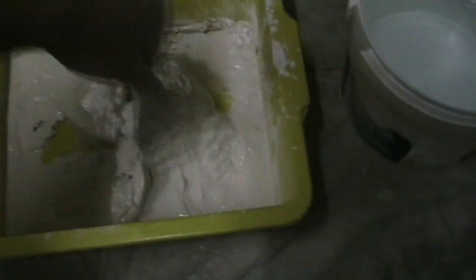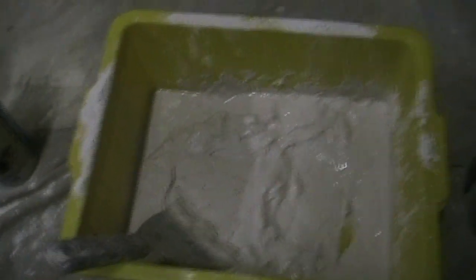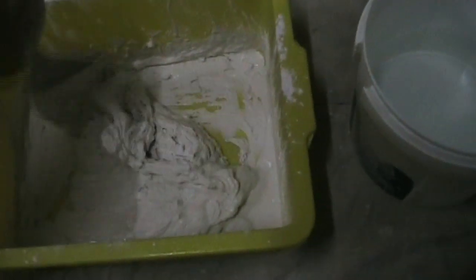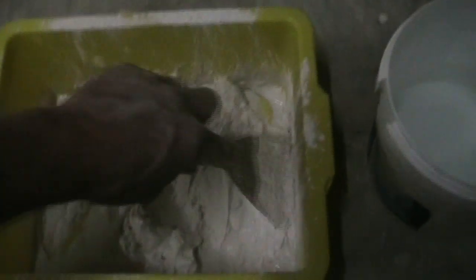Look, that's getting absolutely beautiful, nice and creamy. And if you think it's a little bit watery, just sprinkle a little more cornice cement on there - just like you're doing a cooking show on TV. And what happens is you finish up with a beautiful mix. It's also good to mix up your cornice cement in a rectangle or square container rather than a round container. With a round container, you just can't get your trowel in there.